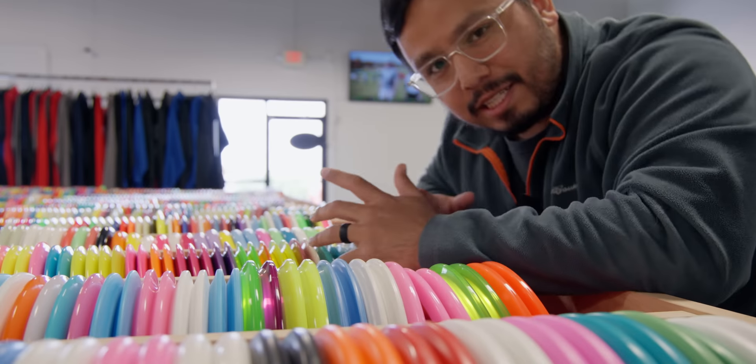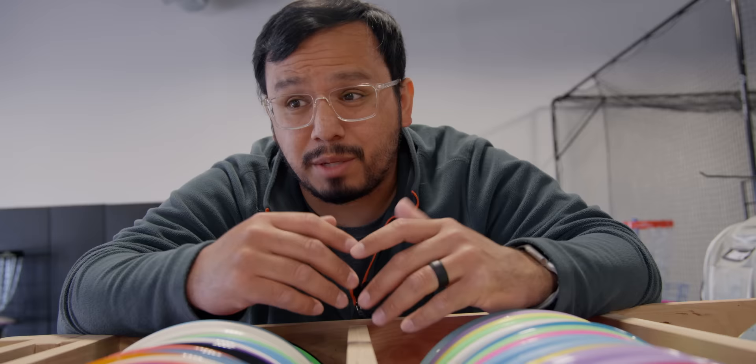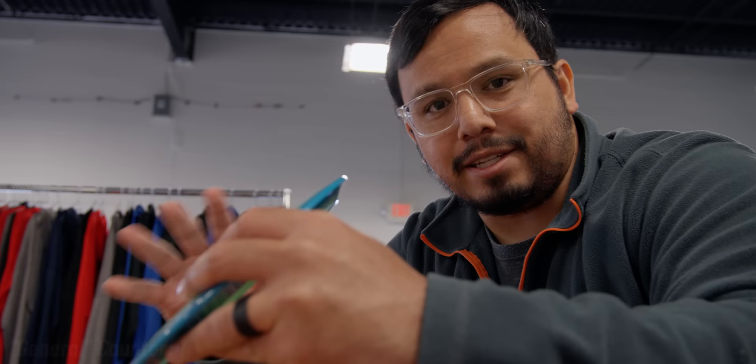Trying to find the best disc for you can be really overwhelming sometimes, and it's really hard to know how a disc is going to fly without actually throwing it. Yes, there are flight numbers, but sometimes you find tour series or signature series discs with different stamps, and every company has different standards for flight numbers. So I thought we would take a look at a few discs and talk about some general guidelines to know how a disc might fly for you.